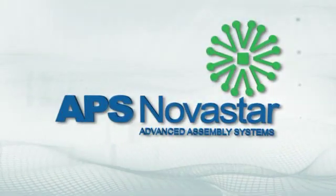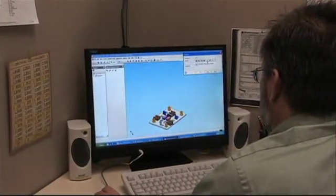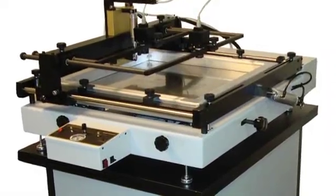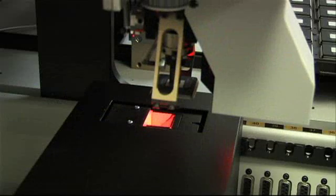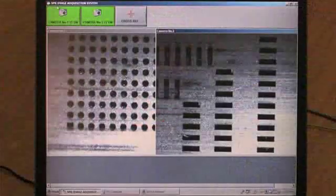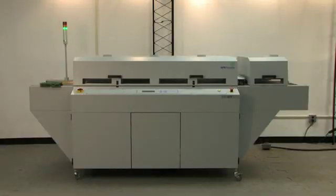APS Novastar is an innovative leader in surface mount technology board assembly systems, specializing in supplying customers with a turnkey approach to surface mount technology assembly. APS Novastar products range from affordable entry level to sophisticated vision-based, with onboard intelligence that address each step in the pace, place, and reflow processing of short-to-medium run printed circuit board assembly.